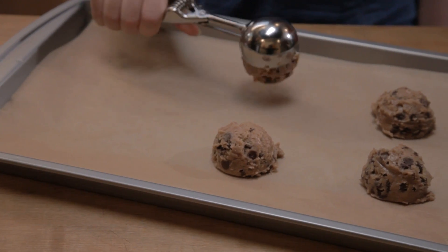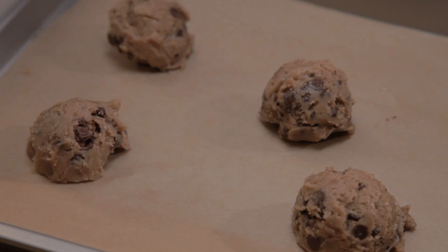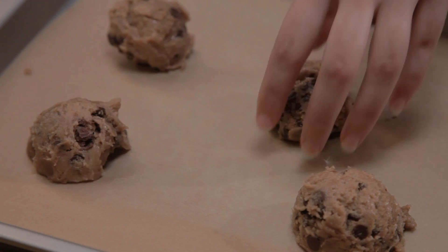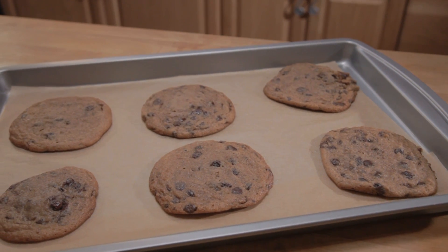Drop spoonfuls of your batter onto the greased parchment. Space cookies two inches apart so they don't spread into each other. Bake cookies for eight to ten minutes, or until the edges are slightly brown.